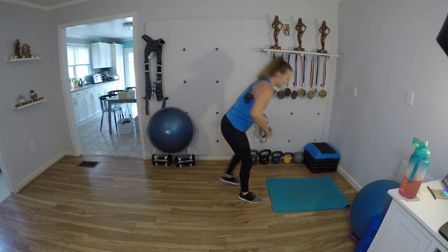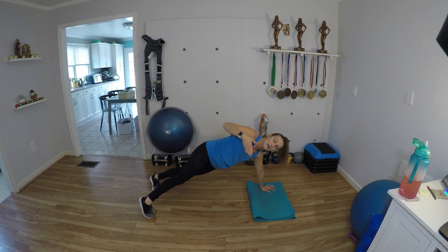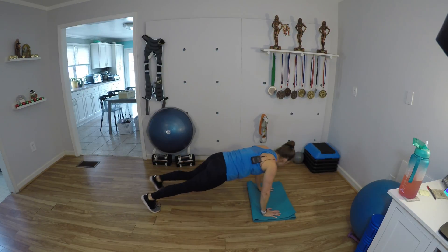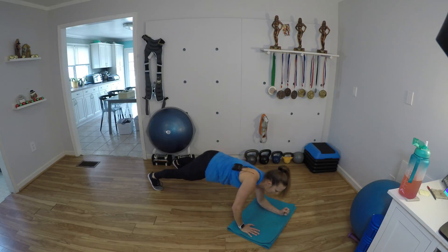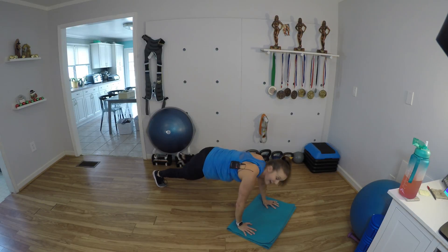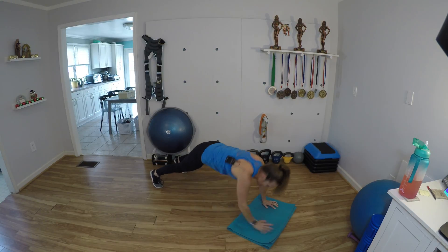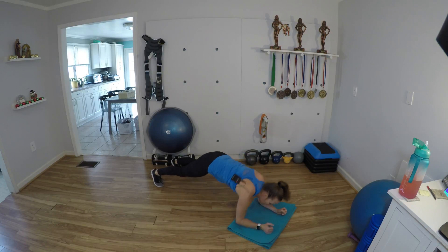Beautiful. Grab your mat. Beginners, you can do this from your knees or even elevate your arms up onto your couch or something like that. Here's the commando — you're going to go down onto your forearms, back up onto your hands, and then the spider plank, you're driving the knee wide out towards the outside of your elbow. I want you to stay really engaged and tight through your entire body. Avoid twisting too much — try to keep your hips as stable as you can. Having wider feet in that commando is going to help you be more stable. Your body is stiff, and you're trying really hard to minimize twisting through the torso.